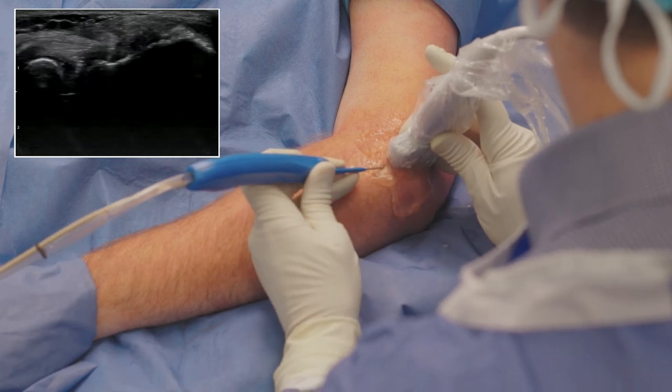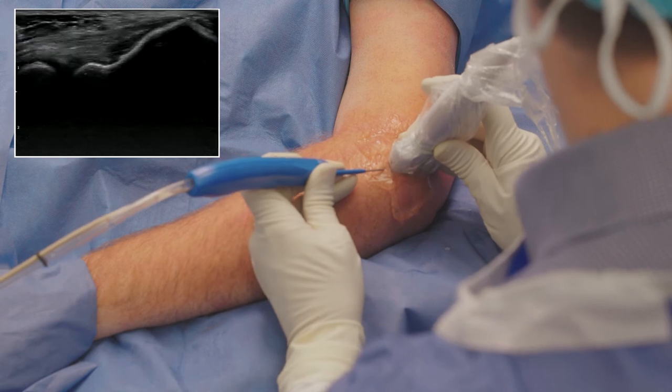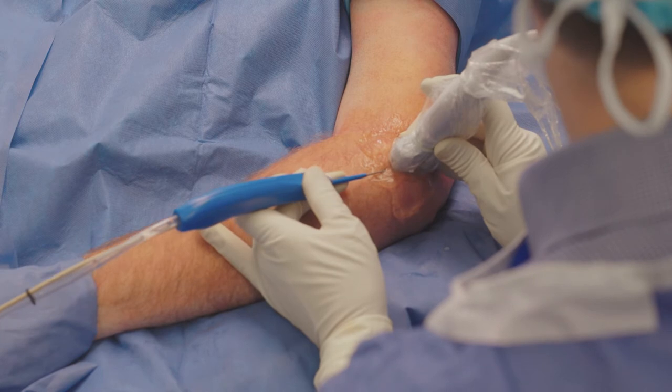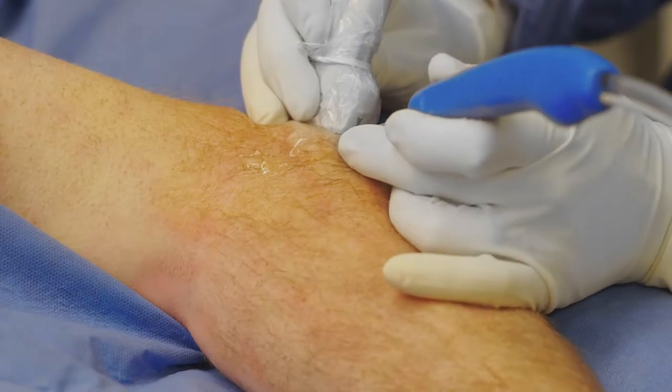As you can see on ultrasound, the TenJet device is going towards the diseased tissue I have identified. I have placed the TenJet device at the extensor mass origin and depress the foot pedal to start debriding the diseased tissue from the site.